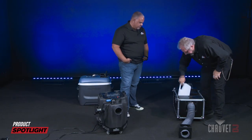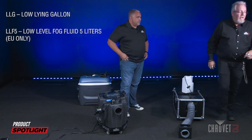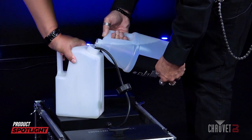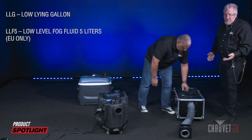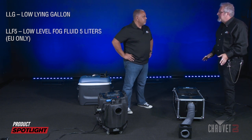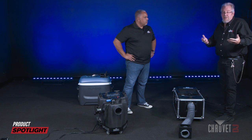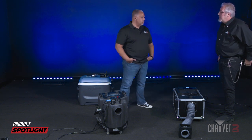We shut the lid and we have our fog container. For this demonstration, we're going to be using the new LLG, and we're just going to fill up this container. I only filled it up a quarter of the way for demonstration purposes — that's all I need. At your gigs, unless you're running this thing continuously, you're not going to need to fill up that fog fluid container all the way. I'd say no more than half for your average wedding. Theatrical performances are a completely different ballgame — you show producers will have to figure that out on your own, and in that case it's probably best just to fill everything up all the way and do your production.